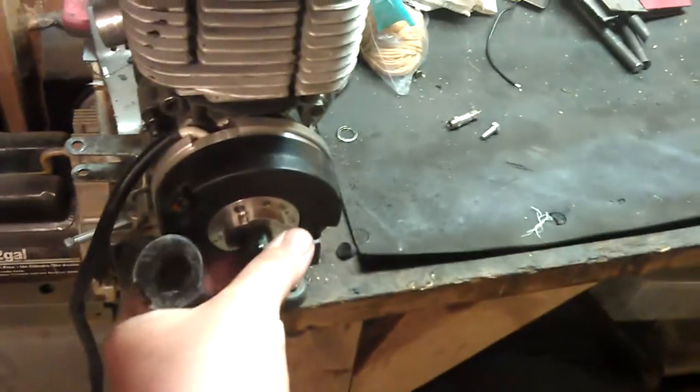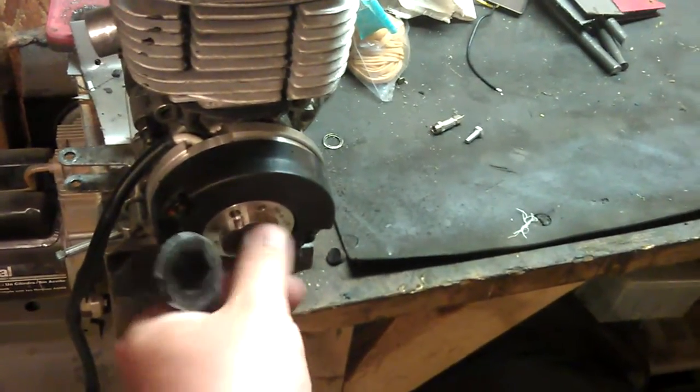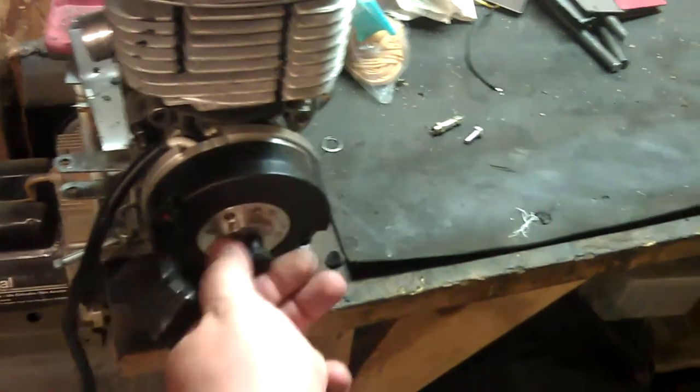There we go. Looks like I was tightening it, but this is actually a left-hand thread. So that's done in a jam.